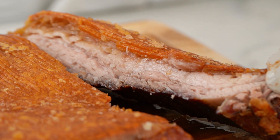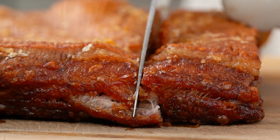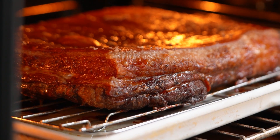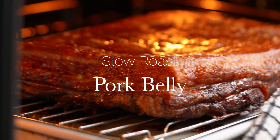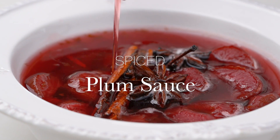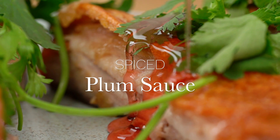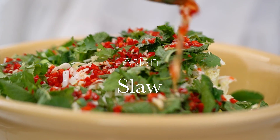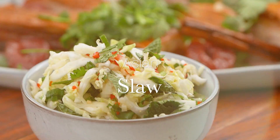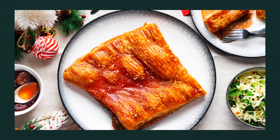Listen to the sound of that crackling — practically orchestral, my friends. We are making the crispiest crackling slow roasted pork belly, and we're going to drizzle it with a homemade spiced plum sauce. To cut through all that richness, we want a tangy Asian coleslaw. That's right, I'm taking care of your Christmas spread this year. Welcome to Marian's Very Merry Christmas.